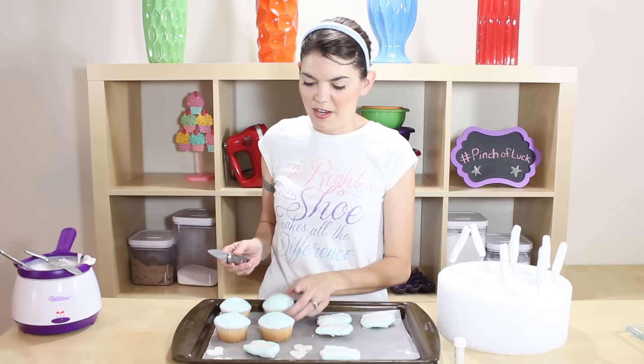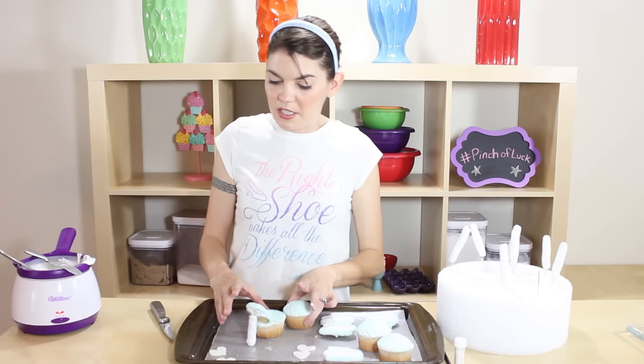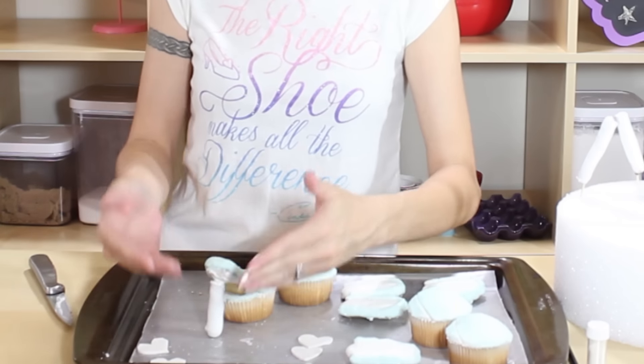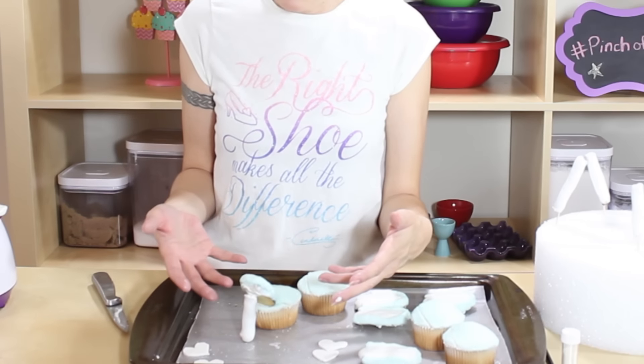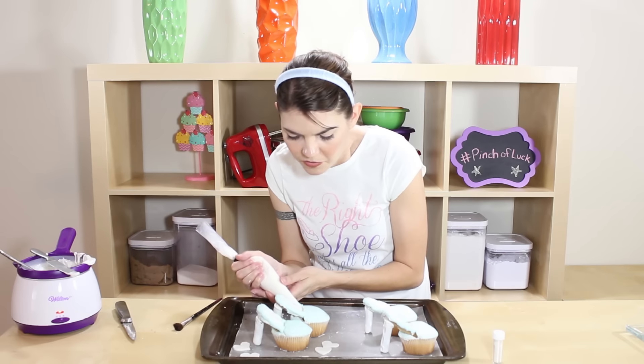We're just gonna take our cupcake and slice right into it at an angle, just to give room for the cookie to slide right in there. Grab your cookie and stuff it inside your little cutout. While you're holding it, grab one of your heels, dip it in the chocolate just to get a little glue on the end, and stick it on there. Let it sit and cool off so that chocolate glues everything together — it looks so cute! You can fill in any extra gaps with some icing and sprinkles.